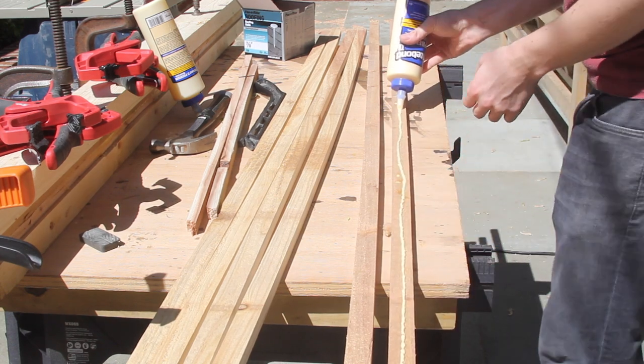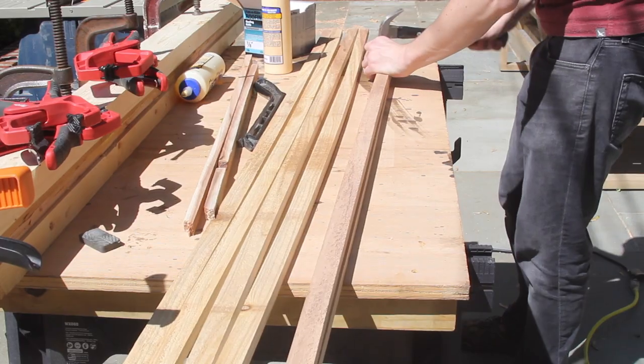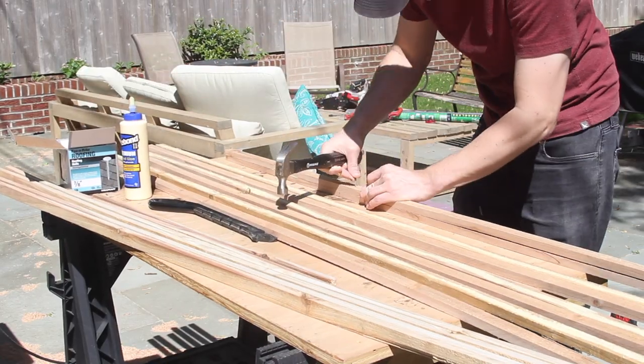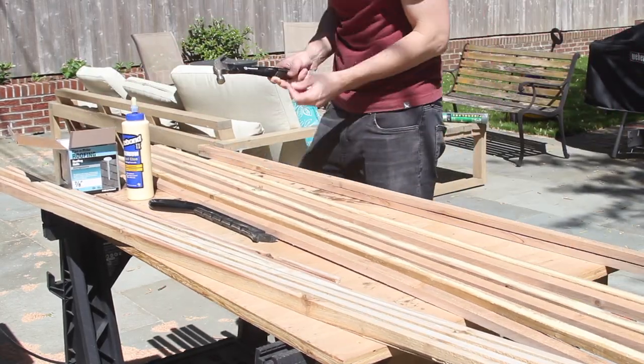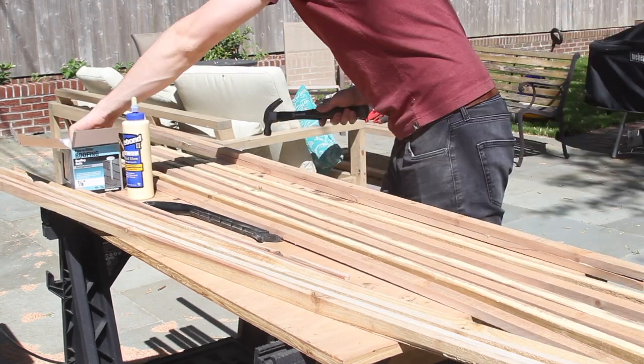Next I glued two strips together and used outdoor rated nails to align the strips since they were a little bit warped. Laminating the pieces helps with strength and also reduces the warping in individual pieces. I repeated this step until I had enough strips for the size I needed.